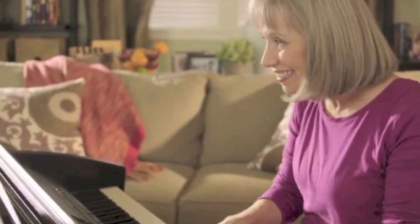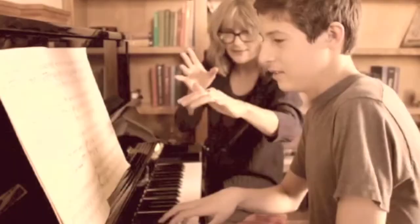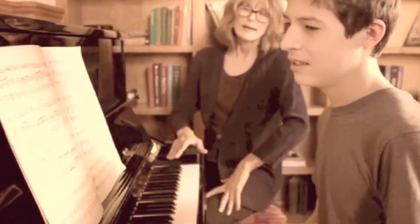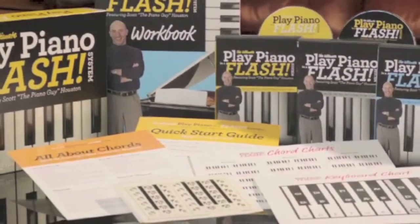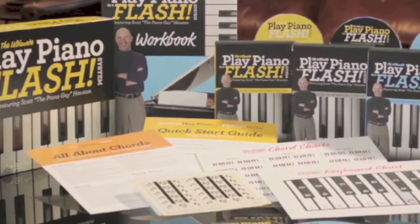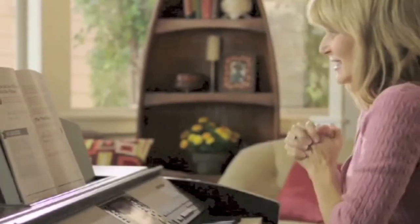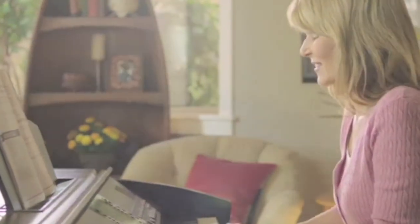Have you ever wished that you could just sit down and play your favorite tune on the piano? Entertain and impress your family and friends? Maybe you took lessons as a kid but gave up because reading music and years of training just seemed like too much. Well, now there's an easier way to learn. Introducing Scott Huston's Ultimate Play Piano in a Flash System — the fast, fun, and easy way to learn piano and play your favorite song in just a matter of days or weeks, not months or years.